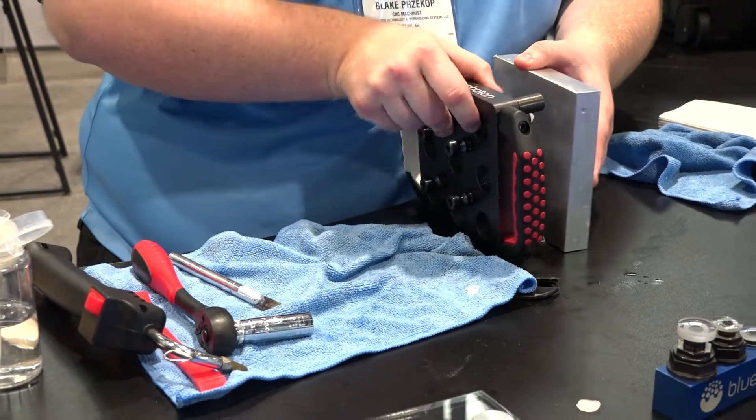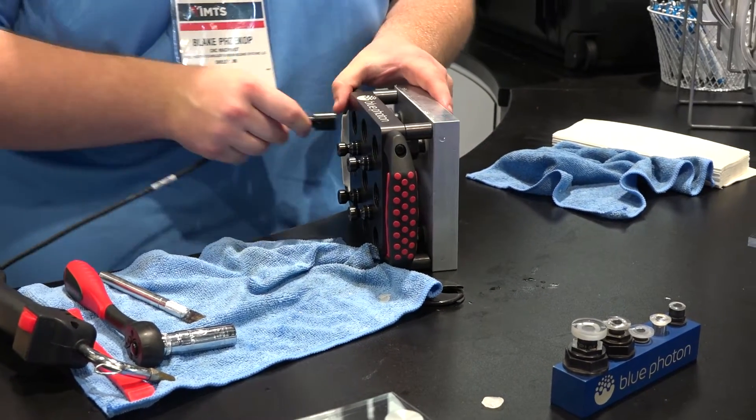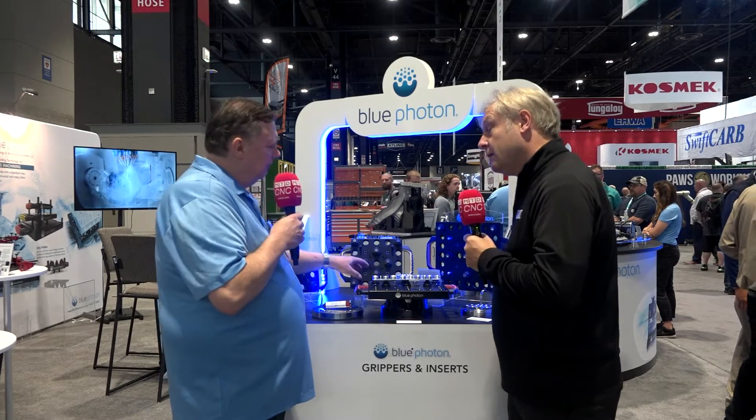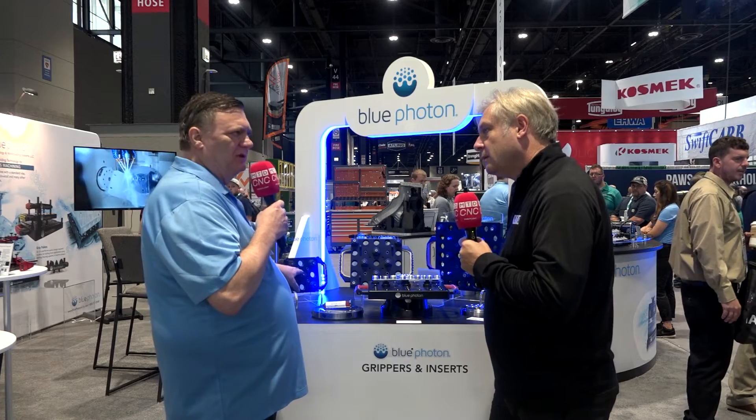What sort of clamping force are we talking about? It's surprisingly strong. Each one of the large grippers will hold about 600 pounds in tension, the medium grippers 400 pounds, and the small grippers about 150 pounds.